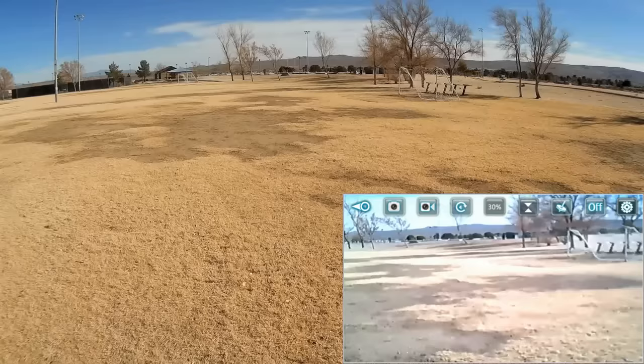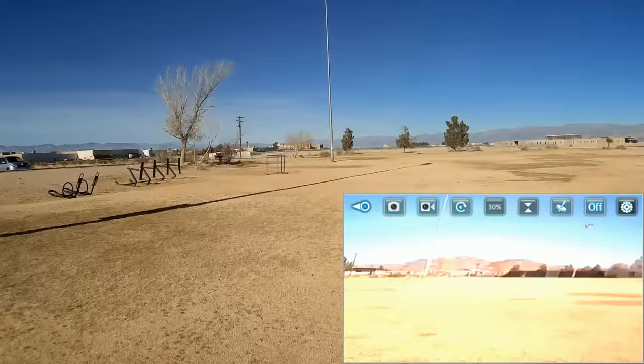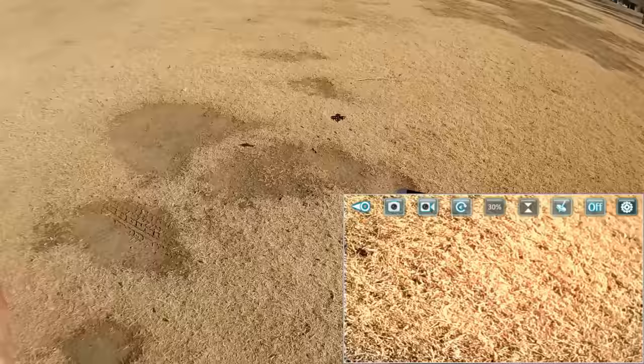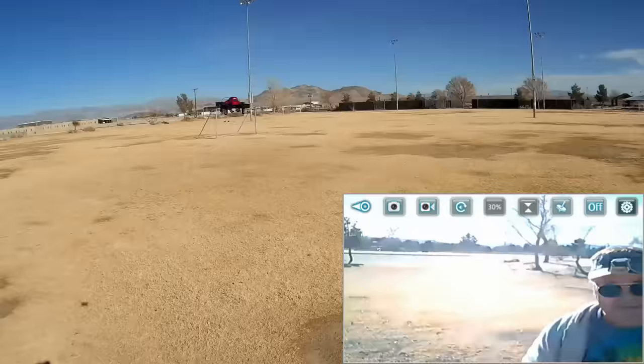Let's bring it in closer again, and one more flip. It goes up and drops a bit, and then its altitude hold brings it right back up to its original altitude. Going upwind a bit — got a little bit of a breeze here — and flip forward. It does a little bit of wobble to the ground, so it has a little bit of vortex ring state. That can be expected too because these props are very, very tiny.